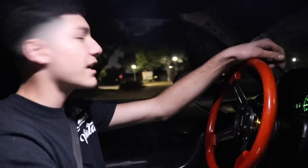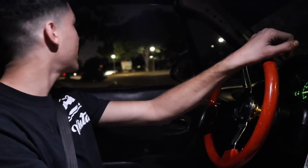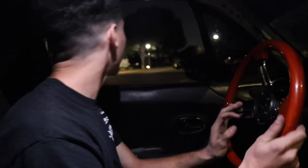All right, so right here we have my 1999 Mazda Miata swapped with the 2005 Mazda Miata. This is the Speed Miata Turbo, and I'm the first person to ever do it in the world.